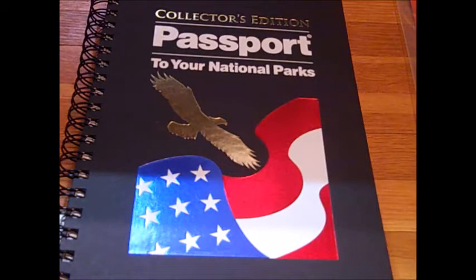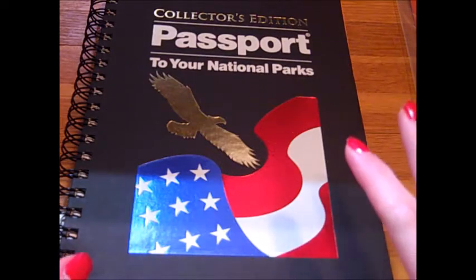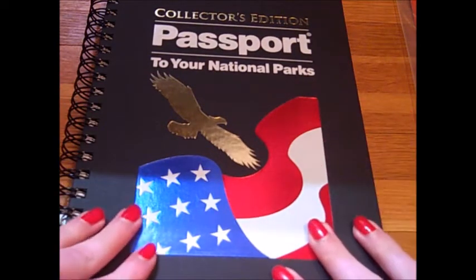Hi everyone, it's Missy, and today I want to do a customer review of the collector's edition Passport to Our National Parks. I got this as a Christmas gift. I'm making a New Year's resolution to do more traveling because this past year, 2016, my family and friends have been really trying to persuade me to go and do more traveling, which is probably why I got this as a Christmas gift.